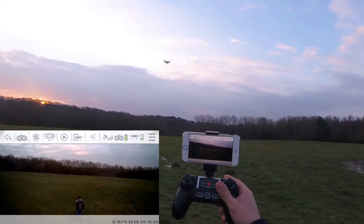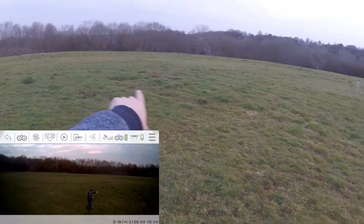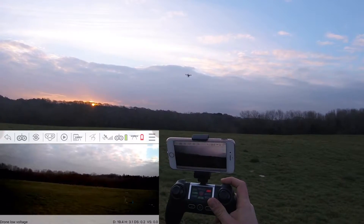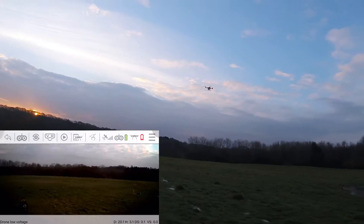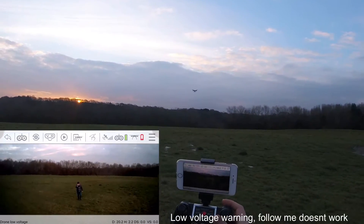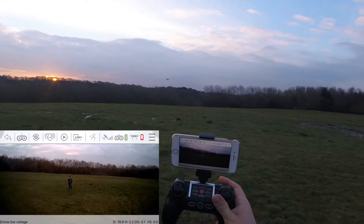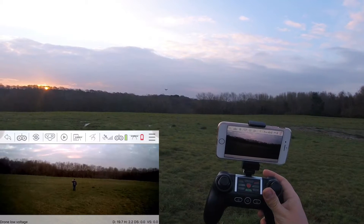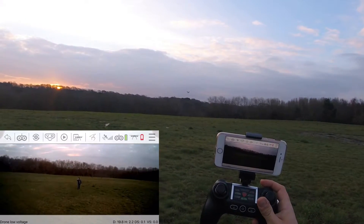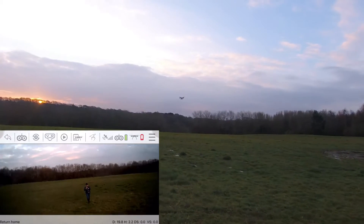We're standing in front and it can see me. The land does dip up and down but it's a little bit straighter than where I was walking the other day. Let's click the follow me button. Oh - low battery has been initiated, not return to home. I wonder if I've got enough just to do a little bit of follow me. Follow me is initiated - this time I'm not going to take my eyes off this drone. It looks like follow me might be disabled in low battery mode because it's really not focusing on me at all. I'm walking further away and it's not trying to come closer. Let's turn off follow me.